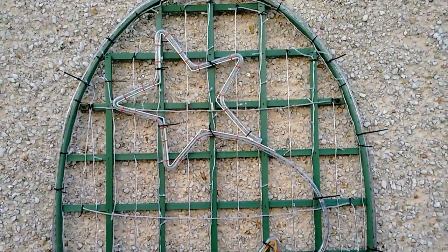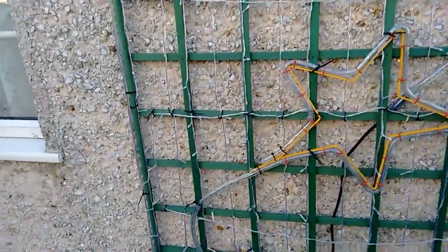Christmas is over, so I'm going to take this lighting display down now and let's see how well the LEDs have fared.